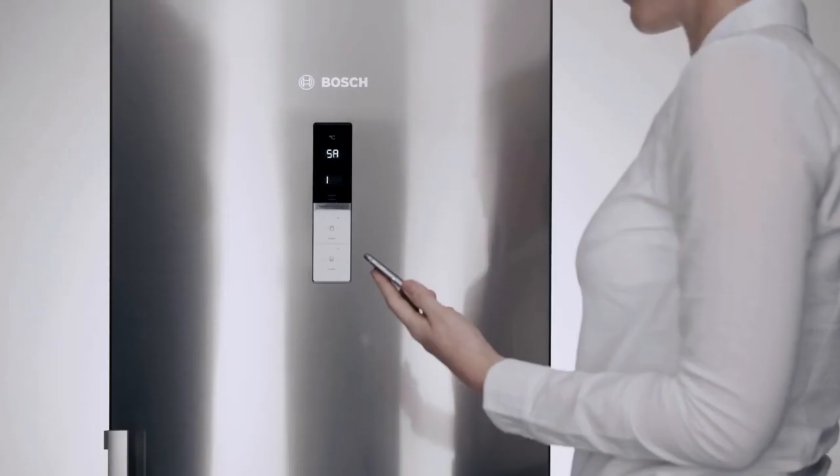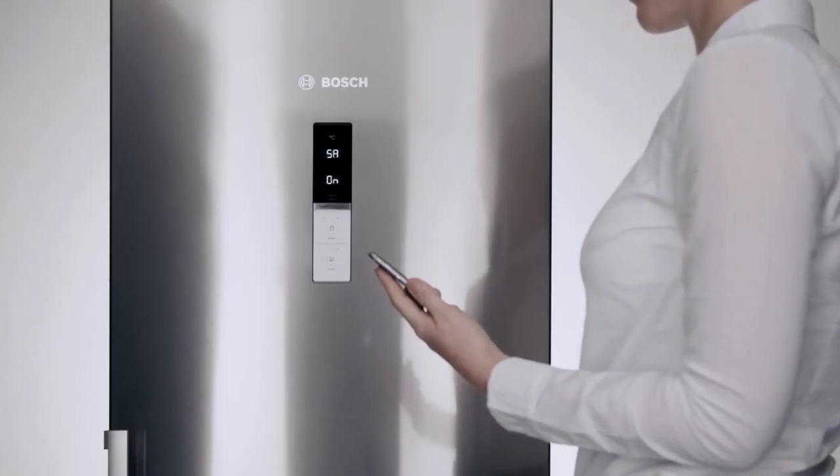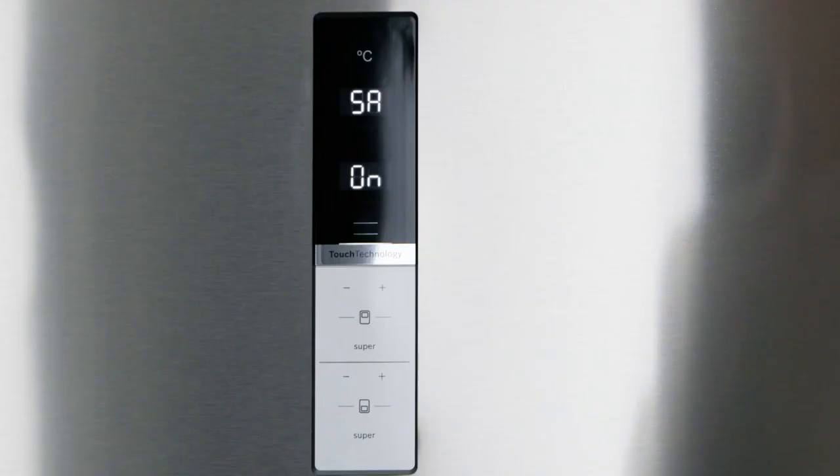After a short while, the message ON will appear on your fridge. You have successfully connected your appliance to your home network.